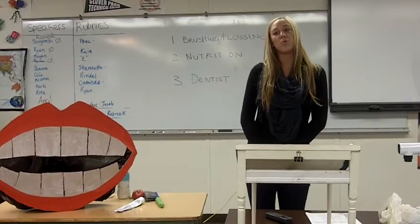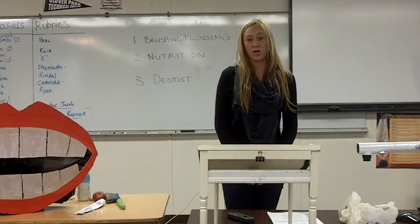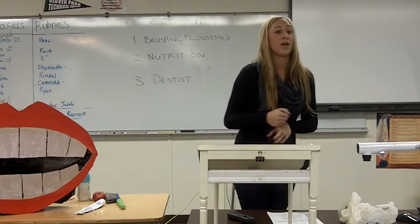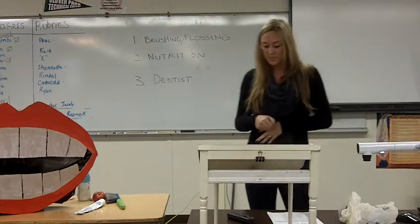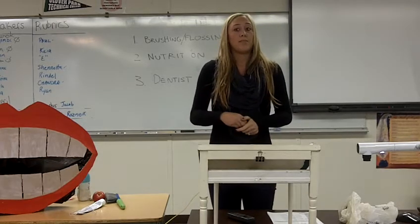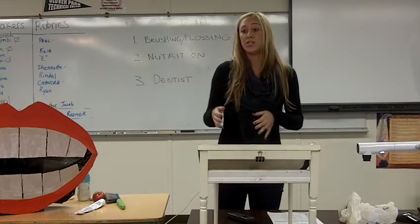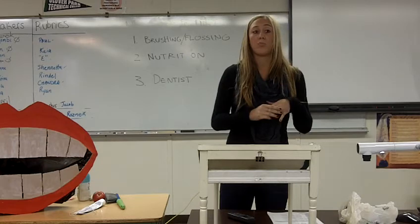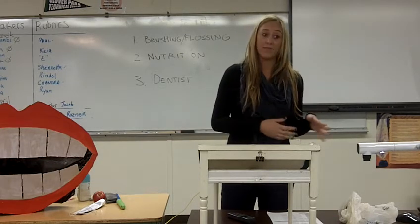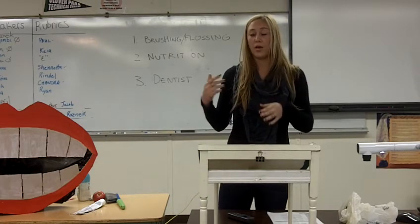A long time ago, we all learned how to brush our teeth. We learned how to hold a toothbrush, we learned that floss goes in between our teeth, and we learned how to spit out the toothpaste instead of swallow it. As a dental assistant, my goal and job is preventative dentistry. That simply means that I want to teach and instill proper oral hygiene habits so all of my patients don't come back with six cavities because they're not maintaining their oral health.